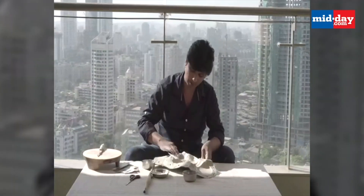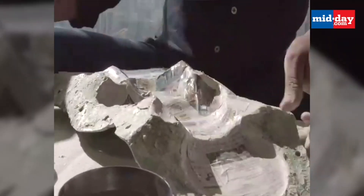He uses clay, organic glue, and waste paper to build these non-polluting idols.